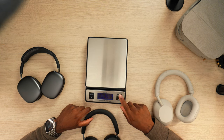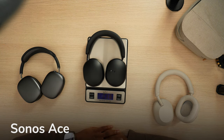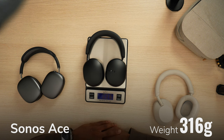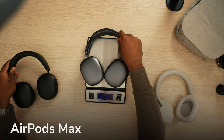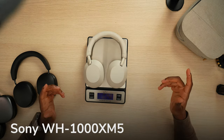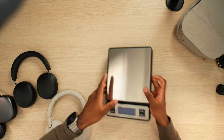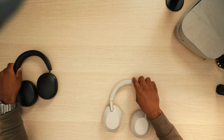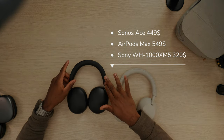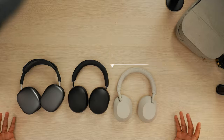We're going to put this into grams. The Sonos Ace comes in at 316 grams, while the AirPods Max weighs in at 388 grams, and the XM5s comes in at 250 grams. The XM5s are the lightest headphones out of the big three. And the reason why I'm calling this the big three is that Sonos priced this at $450, so you're competing with these guys — these are the heavy hitters right now.